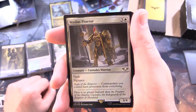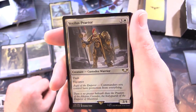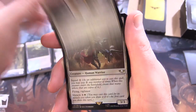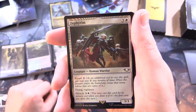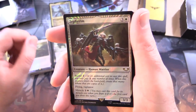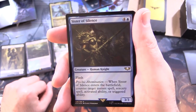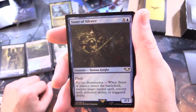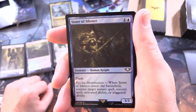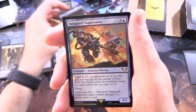Ultramarines Honour Guard - creature, Astartes warrior, 2/2 for 4 with Squad 2; other creatures you control get +1/+1. Vexillus Praetor - creature, Astartes warrior, 3/4 for 4 with flash and vigilance. Has Aegis of the Emperor: commanders you control have protection from everything - that's cool! Zephyrim - creature, human warrior, 3/3 for 4 with Squad 2, flying, vigilance, and Miracle for 1 and a white.